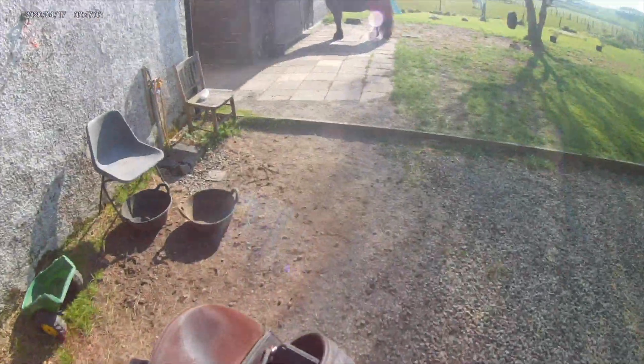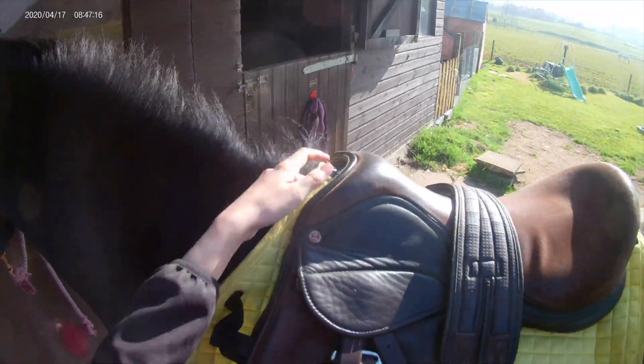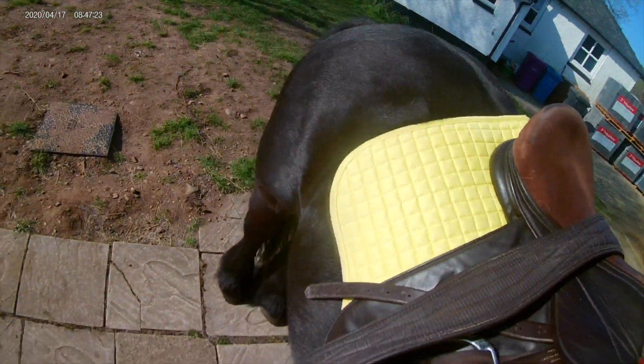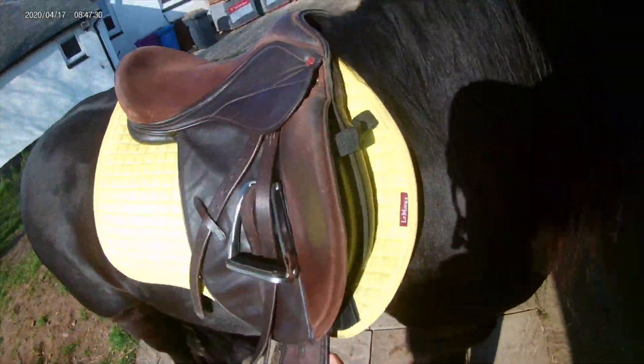Then after that I got my saddle — after I checked his feet out as well obviously — and I'm just putting it on here. Clyde stands really nicely for getting his saddle put on which is really handy. As you can see Clyde's mane looks a mess but that's because it doesn't get brushed unless we're going to show, and obviously there's no shoes on this year, but he's got his new citron saddle pad on as well which is so nice.